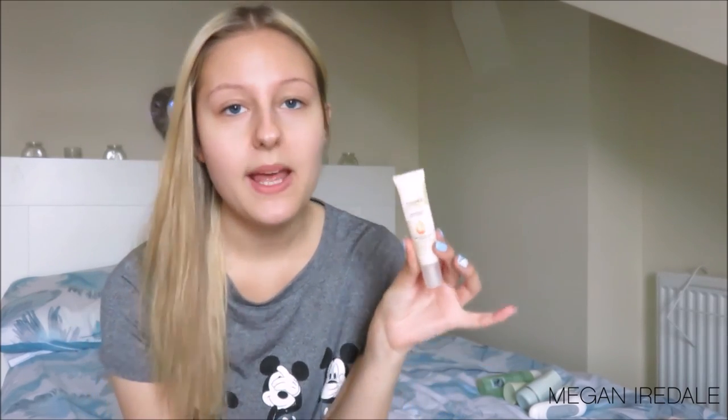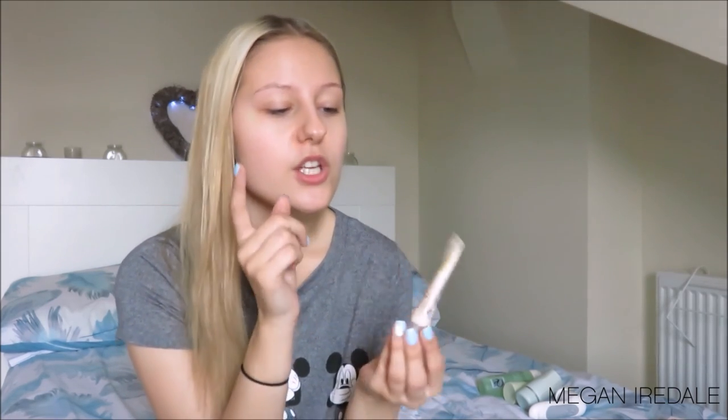Next up are my eye moisturisers. The one I've been using is the Superdrug Vitamin E Skincare Nourishing Eye Cream — the same brand as the Vitamin E skin toner. Again, it's high in antioxidants and defends skin against environmental damage, for normal to dry skin. I really like this because the vitamin E is super nourishing. I have very dry skin and a super dry under-eye area, so I really like a moisturising eye cream.